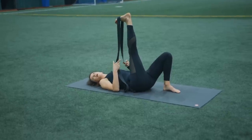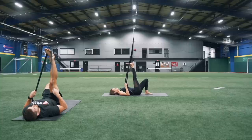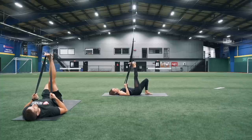You're just going to point and flex those toes, pointing up towards the ceiling. Exhale, bring your toes back. Inhale, pointing up. Exhale, drawing your toes back. Just doing one more like that.